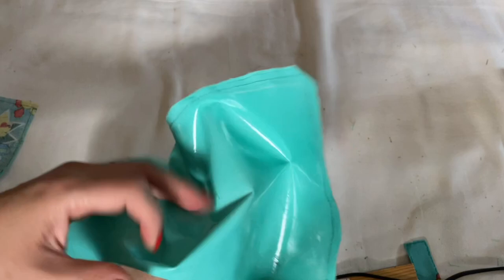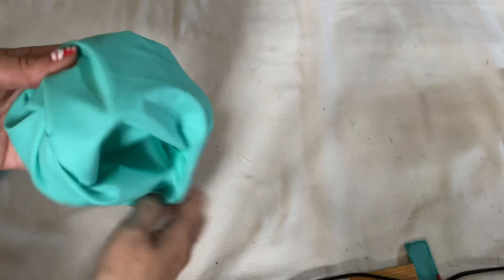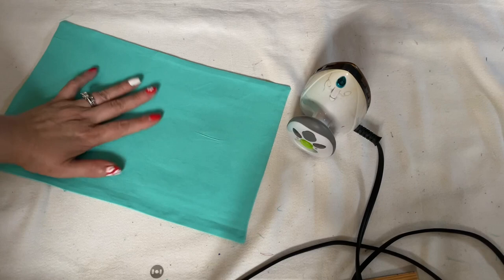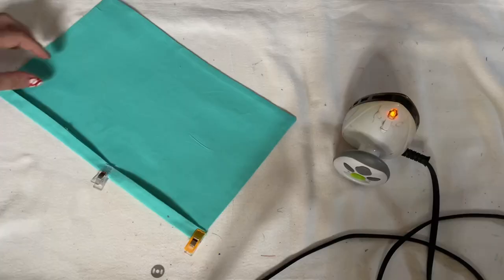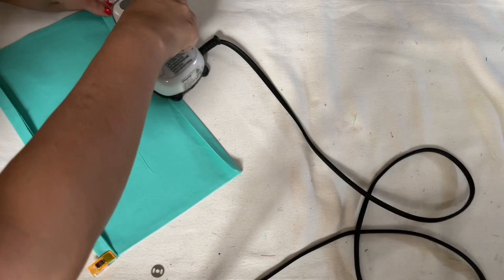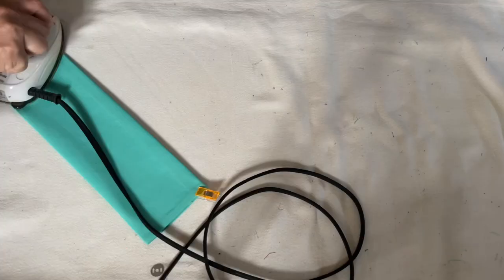Go ahead and turn it inside out. After I iron all around, I'm going to mark half an inch, and on this side you're going to do the exact same — fold it in half an inch. Then fold it in half.